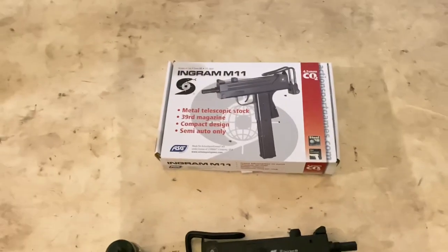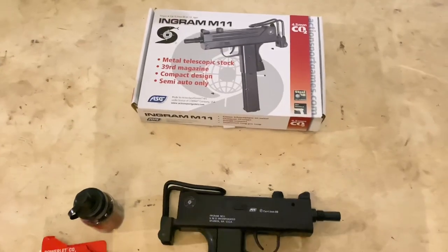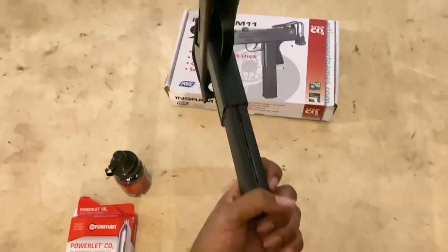It says it right there on the box — 39 rounds completely.